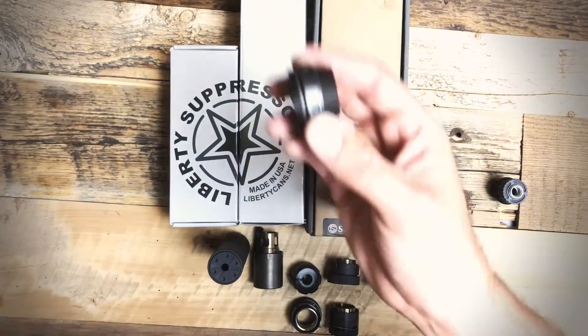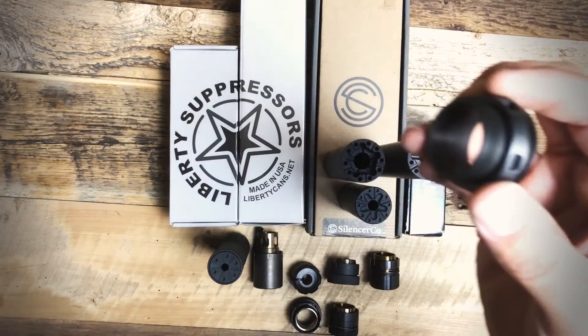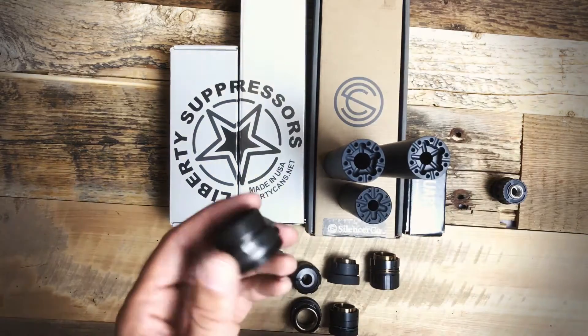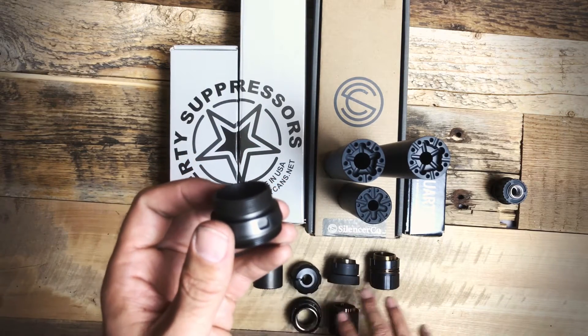Today we're going to talk about the Liberty Suppressor's hate ring. This adapter lets you connect your Mystic X, Cosmic, or Centurion, or any of the Infinity cans, to one of Sansco's Saker's mounts.